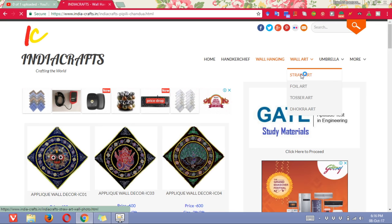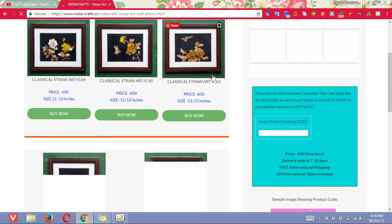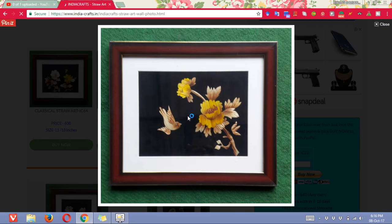You can go to the wall art section as well. Basically it is all photos, but not modern photos. It is different classical photos like straw art, foil art, tosser art, and docker arts. So if you open any of these photos, you will see the work, the carving — it is absolutely beautiful. You would like to have this on your walls.